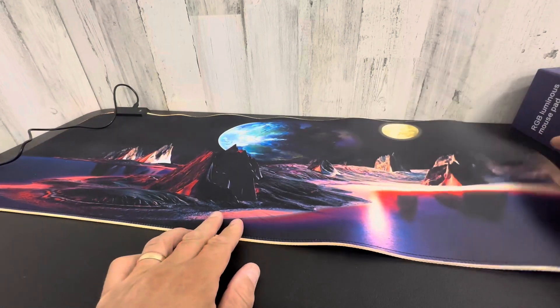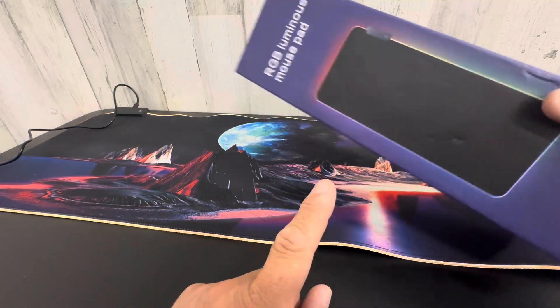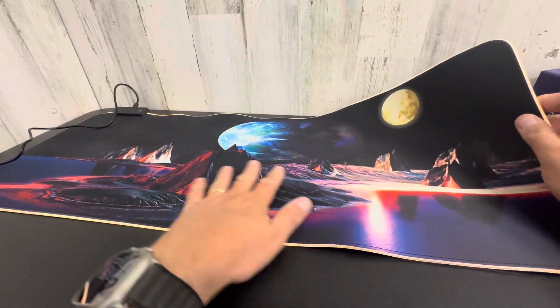Hey everyone, today I'm taking a closer look at this RGB luminous mouse pad. This thing is super cool — it's got a wicked gaming design on here.